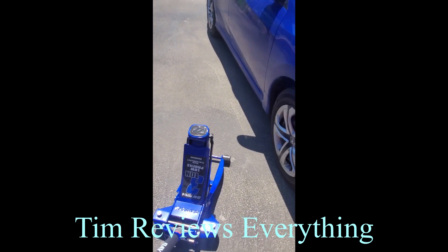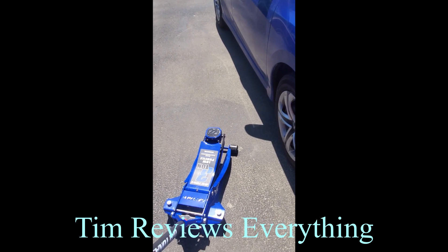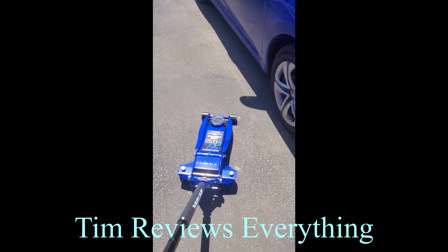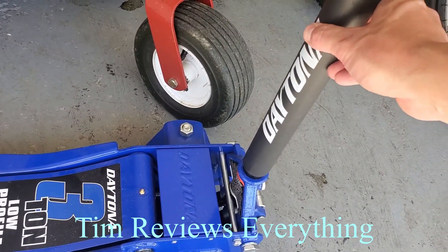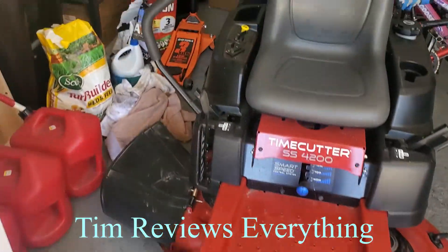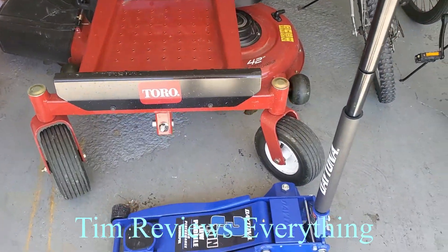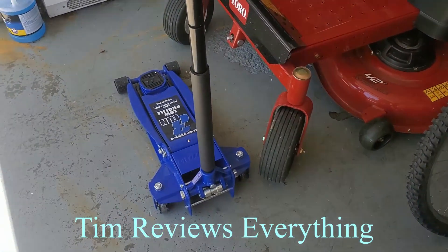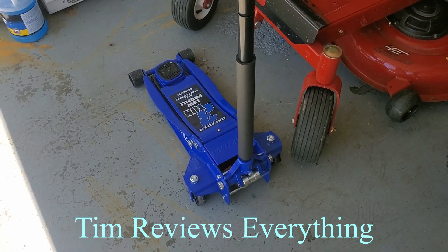Three-ton low-profile jack — something simple and beautiful to have if you do your own work on your cars. They also have a cushion down here so you're not damaging your car. And there's my orange one back there — I got two of these. Why? Because it just makes it so much simpler. It makes life so much easier when I'm changing the tires on the Hummer, using both of them at the same time.